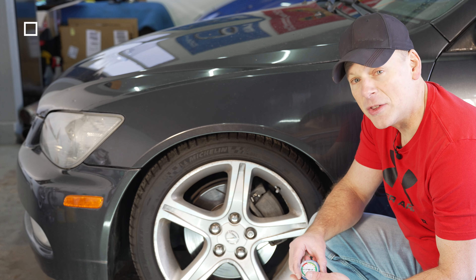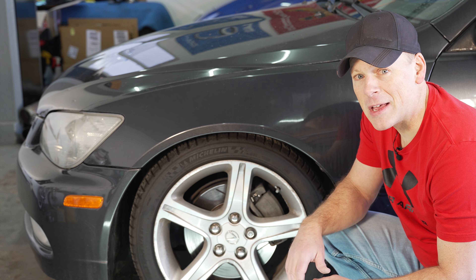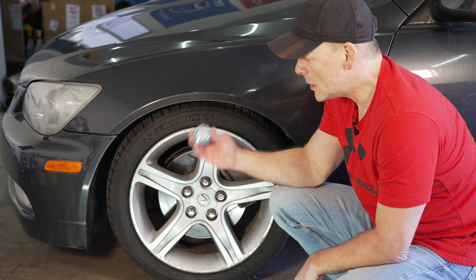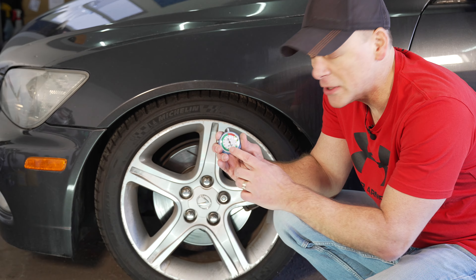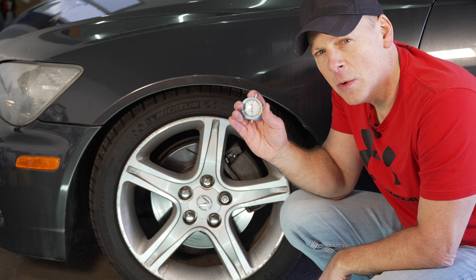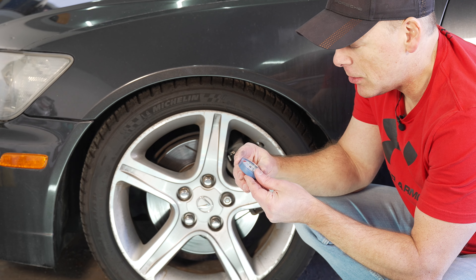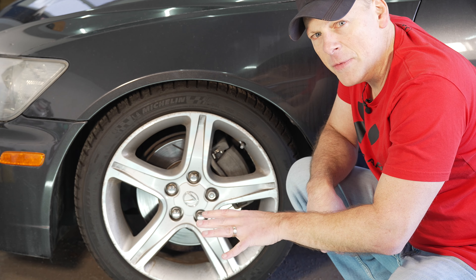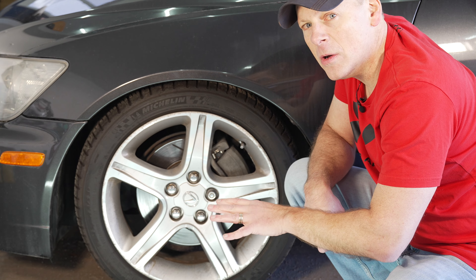Next step is to test the tread depth on our tires to see how much life I have left on them or if I have to replace them. I am using this tread depth meter. I like the fact that it has different colors — green, yellow, red — indicating how much life is left, and of course it has numbers as well. So let's push this all the way down, zero it out. We're going to read in several places, both in the middle of the tire and towards the edges, because the edges could be wearing out a little bit quicker than the center.